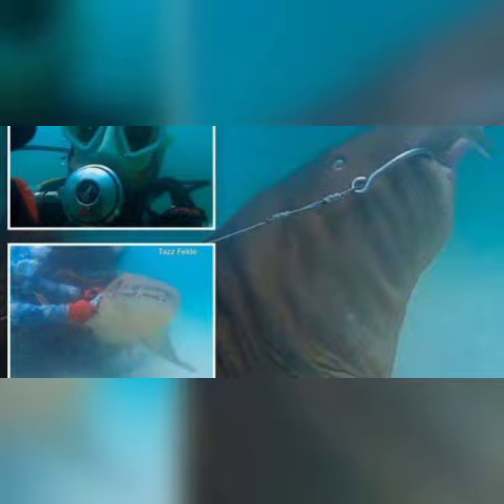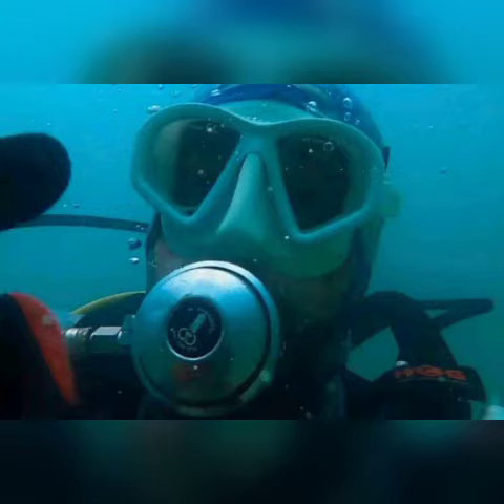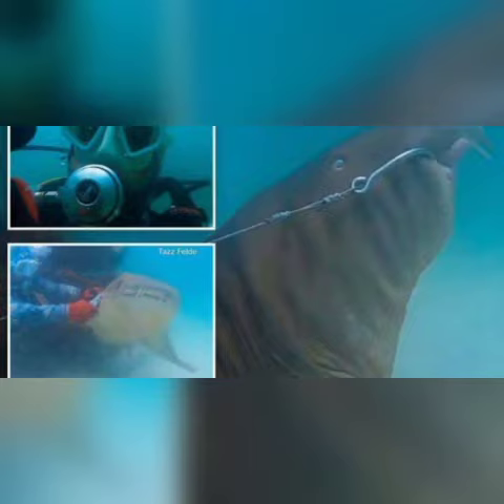It was between six and seven feet, he told Fox Weather. It was a pretty big shark. Video shows the shark writhing with a large metal hook in its mouth as it tries to get away. Feld can be seen gingerly trying to pull the hook from its jaws, but the distressed fish doesn't want to cooperate.